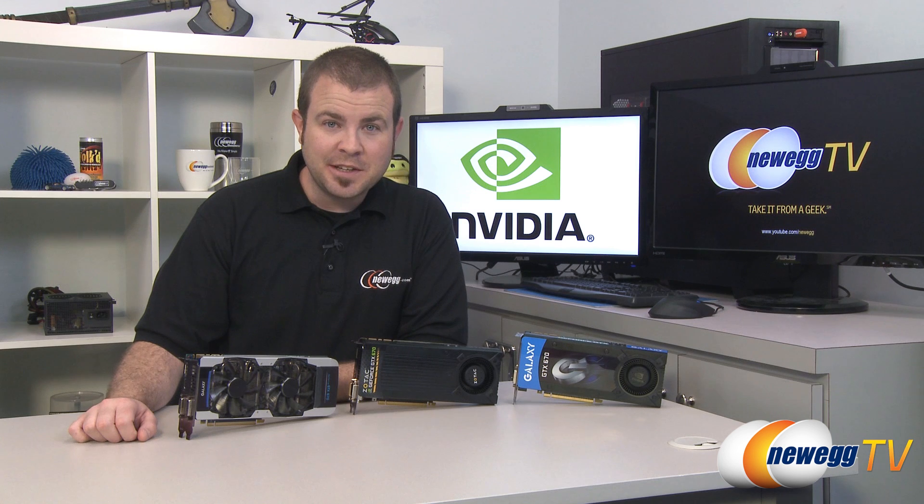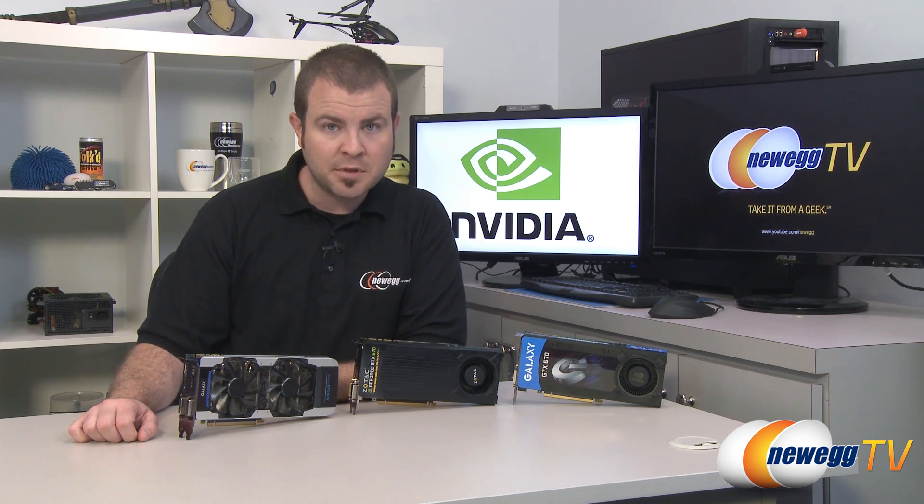Hi everyone and welcome back to Newegg TV. My name is Paul and today we're celebrating the launch of a new GPU in NVIDIA's 600 series. This is the GeForce GTX 670. It's based on the 28 nanometer Kepler GPU architecture and today we're going to be sharing some comparison benchmarks from some of the video cards available at launch date as well as my personal review.